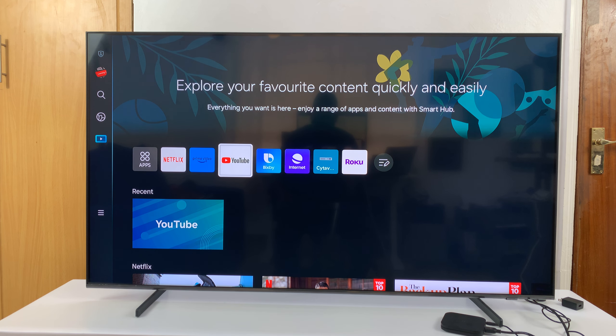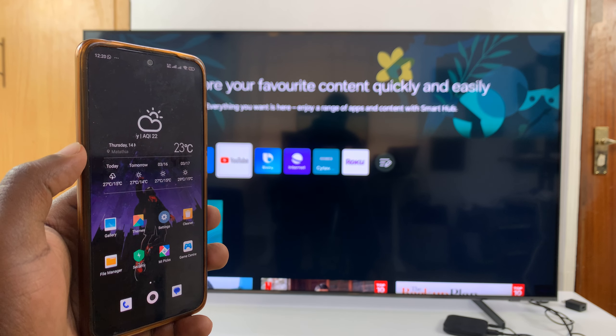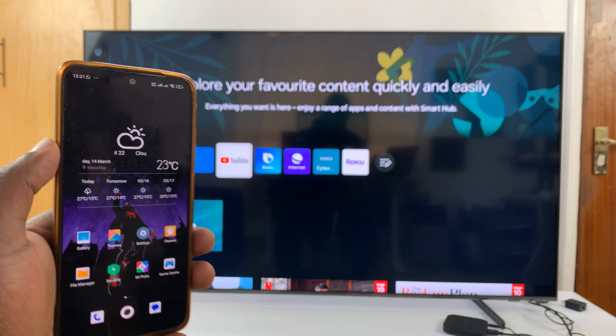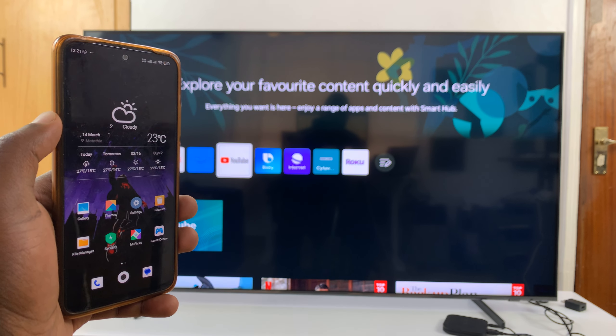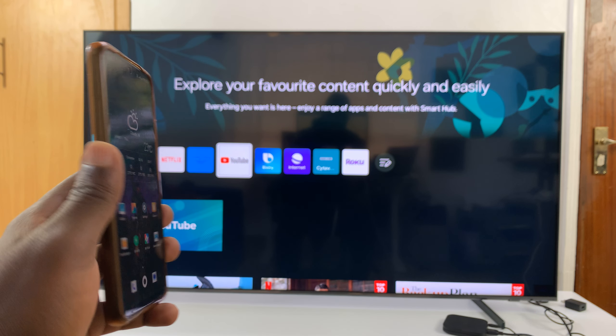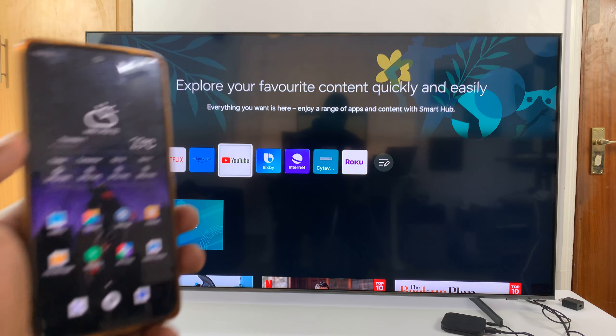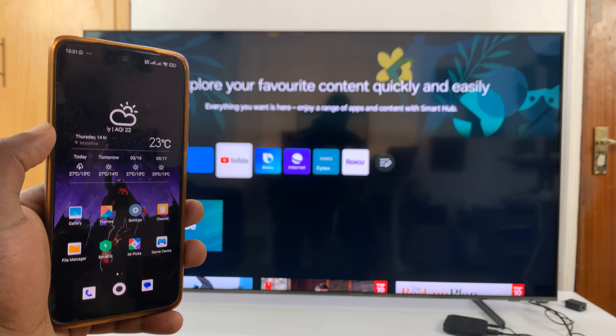I have a Samsung smart TV and I'll be showing you how to screen mirror an Android phone to the TV wirelessly. This doesn't have to be a Samsung phone — it could be any Android phone. For instance, this is a Redmi and I'm going to screen mirror this to my Samsung smart TV.